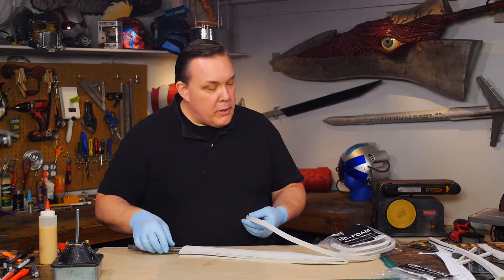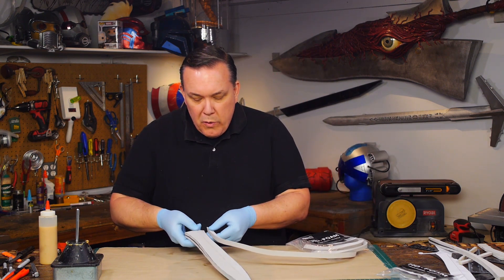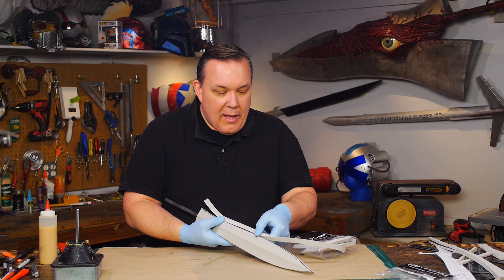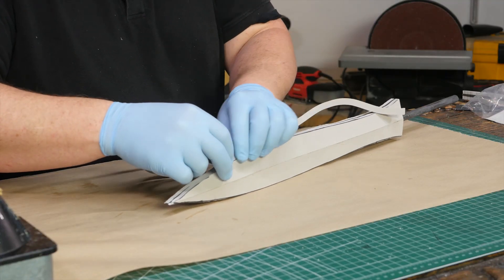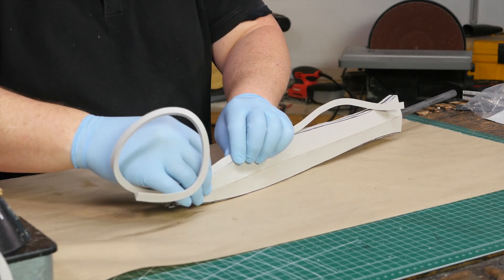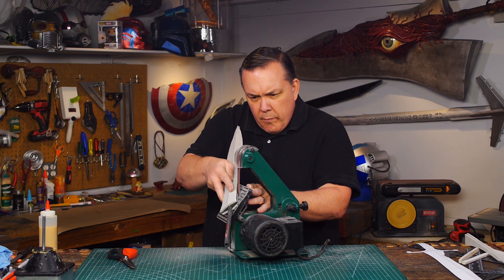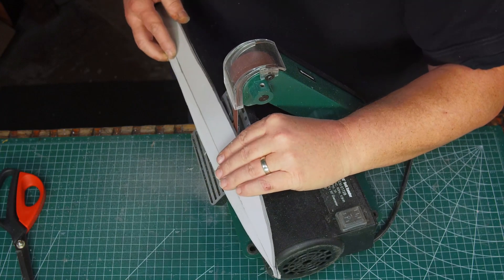Usually what I'd like to do is take a triangular dowel of foam and glue that right to the edge for the cutting edge, because that gives me the easiest, fastest, and cleanest-looking cutting edge. But even a smaller triangle dowel of foam would bulk up both sides of the sword and change its shape too much. Instead I use a sander to carve the cutting edge into the foam, sanding each side to the middle making that sharp-looking edge the sword needs, and this way I keep the proper outline of the sword blade.